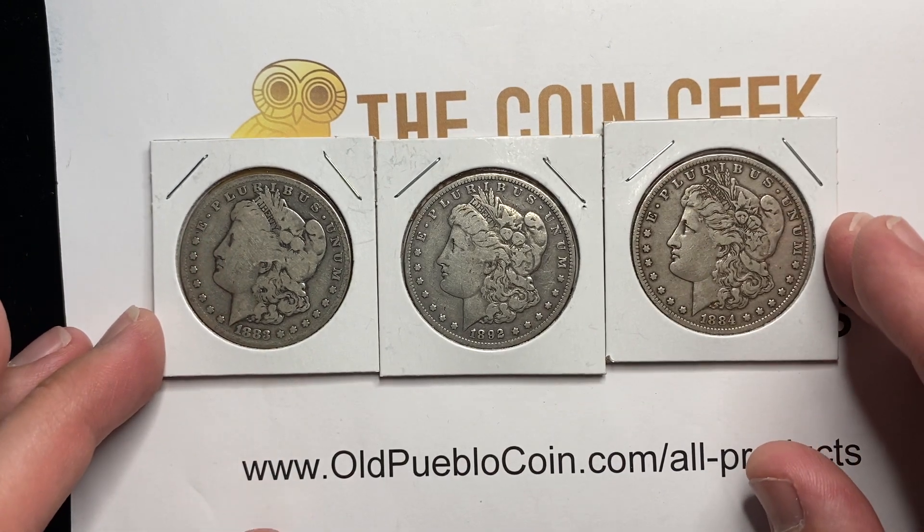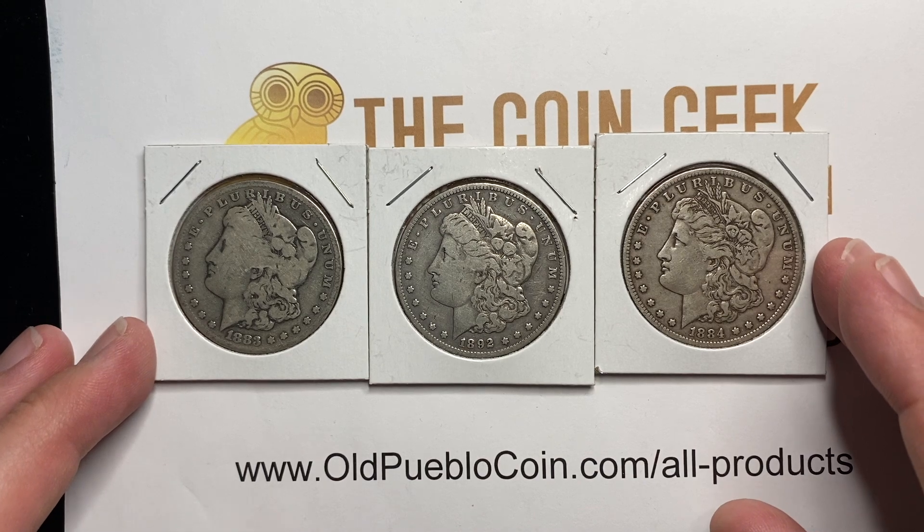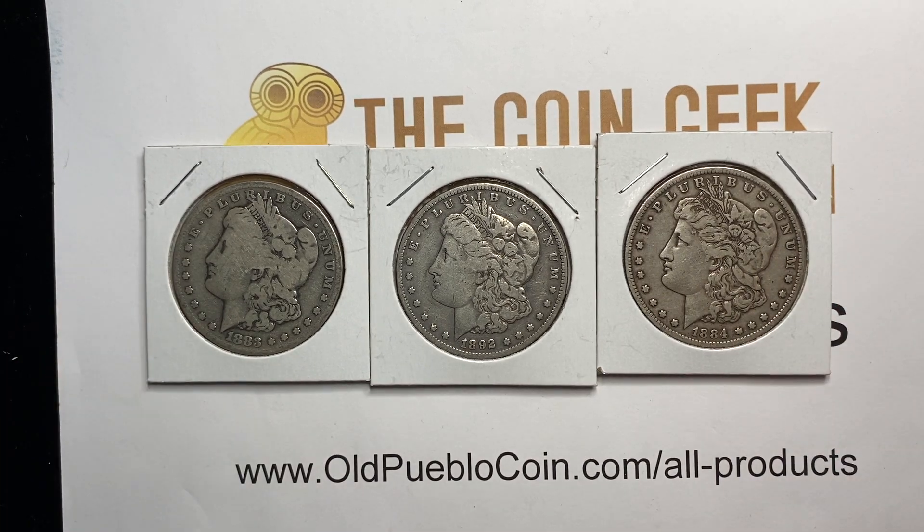I'm Ben the Coin Geek. I hope that helps you learn a little bit more on how to grade these three levels of Morgan dollars. You can subscribe by clicking on the button in the corner and watch more videos on the right side of the screen. Thanks.